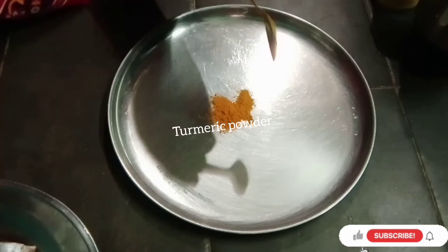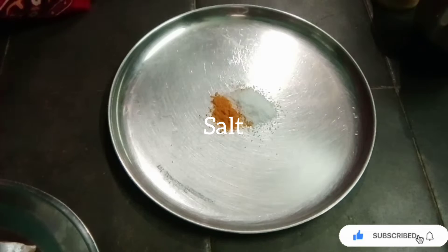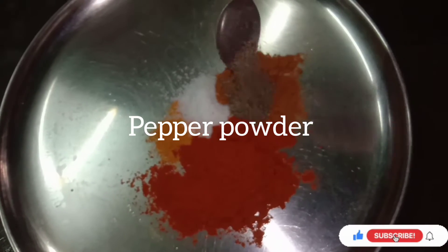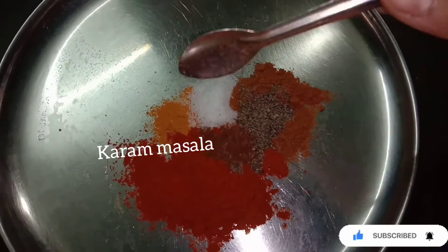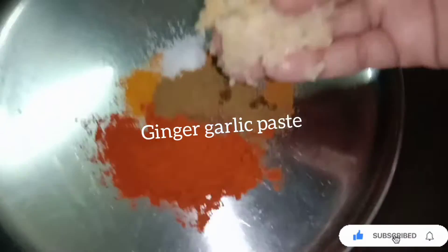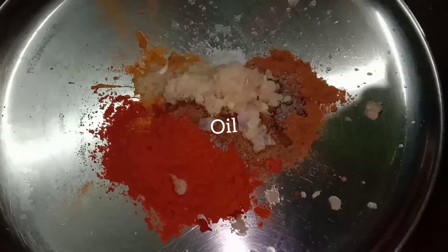Here we go. First of all, add 1 tablespoon of masala. Add salt to the plate. Add 3 tablespoons of chili powder. 1 tablespoon of masala, then 2 tablespoons of masala. Add 1 tablespoon of masala and 2 more tablespoons of masala. Add one tablespoon of spice, then 2 tablespoons of masala. Add 5 tablespoons of oil.